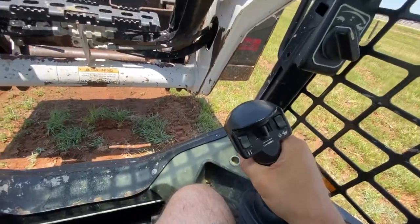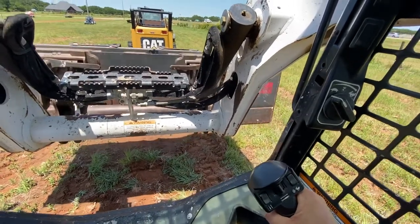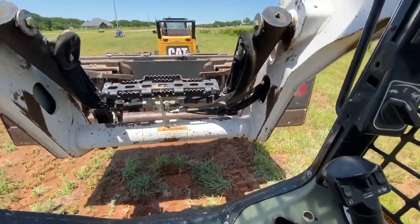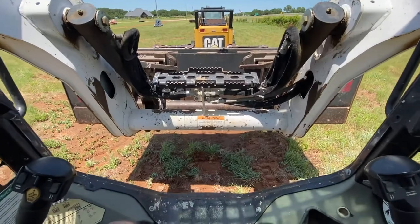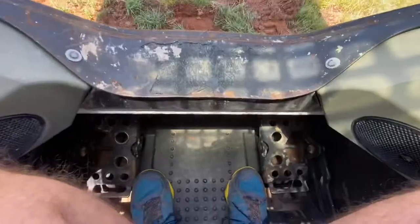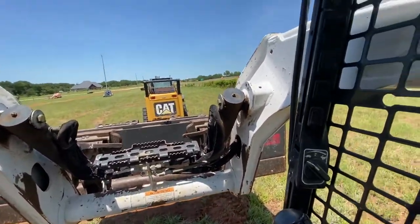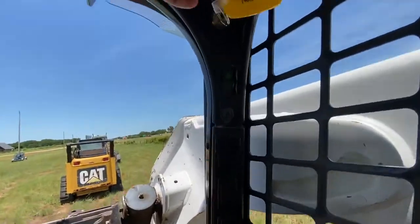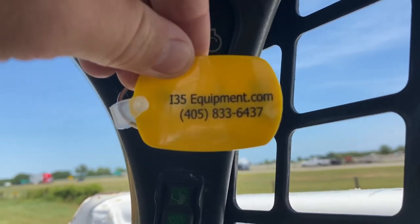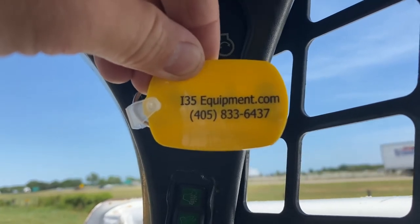The right joystick is going to control the tilt of the bucket. This video is pretty rudimentary - just wanted to give you guys a quick understanding and share some basic knowledge so you know that depending on which way you like to control your track compact loader, that's available to you - either foot or full joystick. Appreciate you taking time to watch. Check out everything on our website i35equipment.com, or if you have questions give us a call at 405-833-6437. Thanks for watching, hope you have a great day!